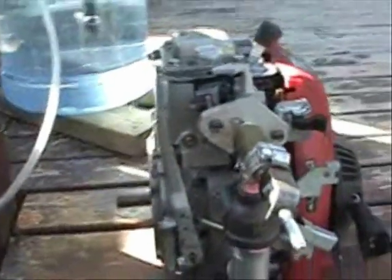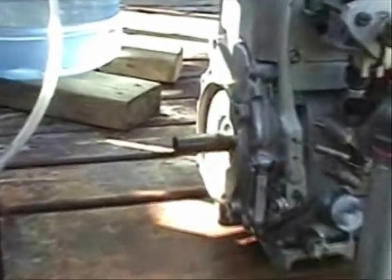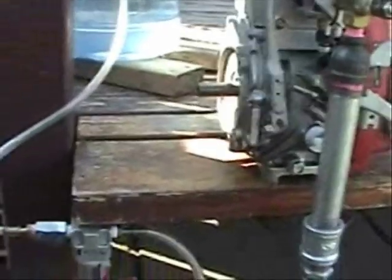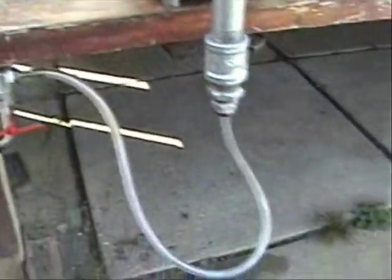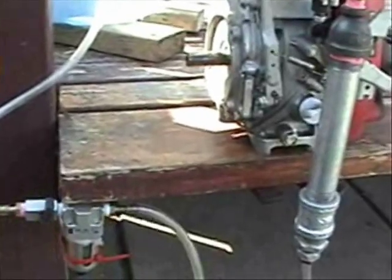Right there, ladies and gentlemen, as you see, the engine kept on running. Now I'm going to turn off this valve — see what happens. The engine stops, and that's the bubbler. Quickly, the hydrogen generator will also stop. It stops. See the amperage? Zero. And the bubbler stopped too.